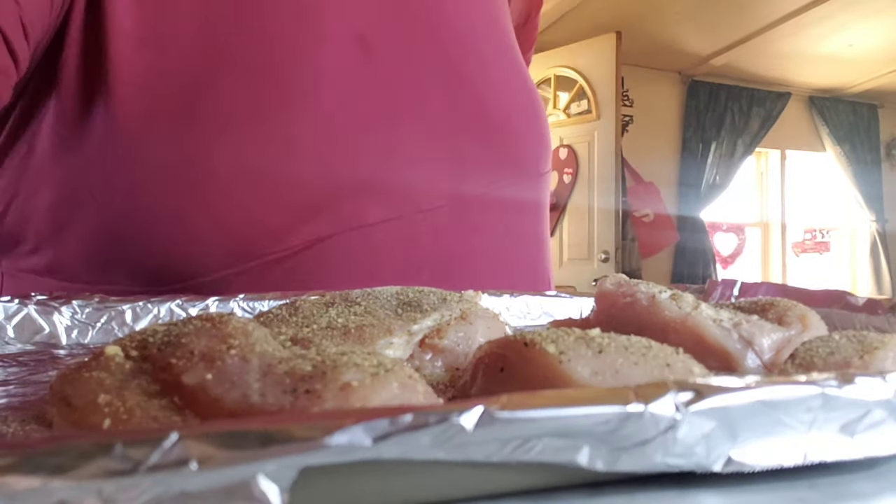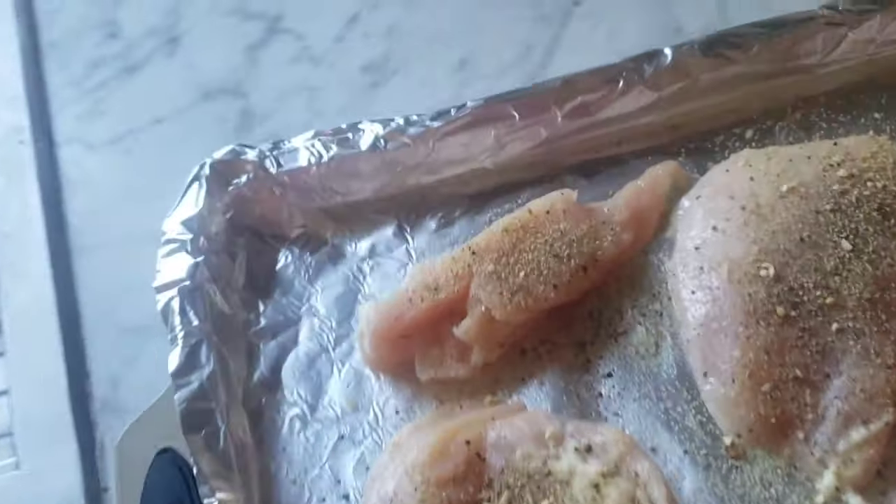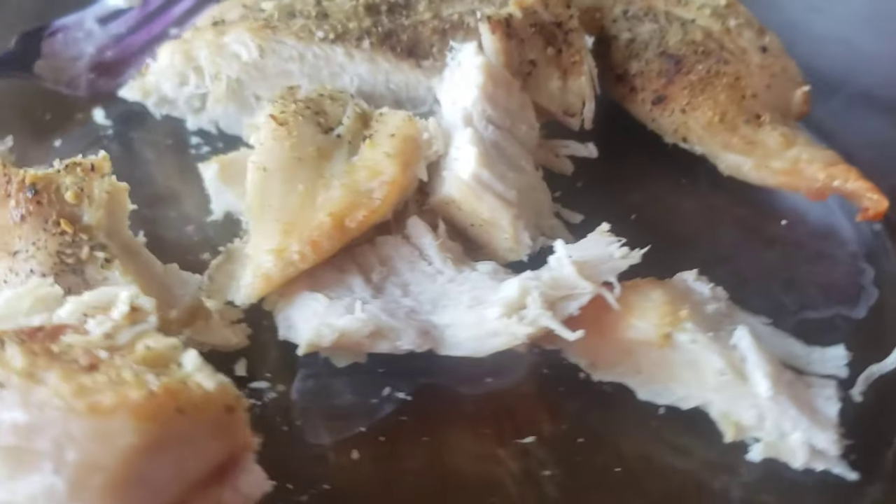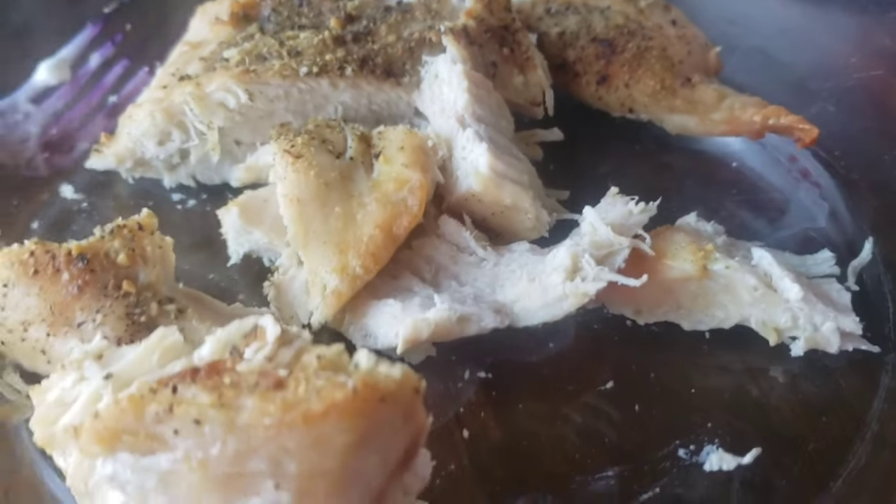There we have it, let's put it in the oven. Walk with me this way. It's all the way preheated but I'll put it in anyways. I'll show you guys what it looks like when it's done. Here's the chicken, done and ready to eat - looks good!